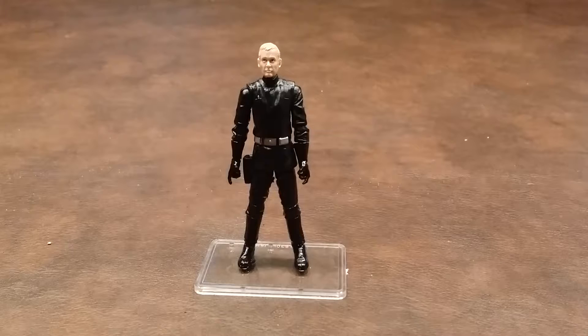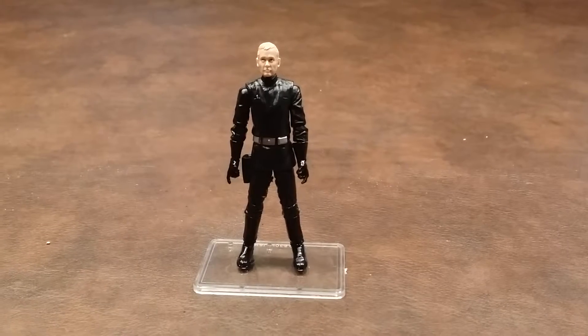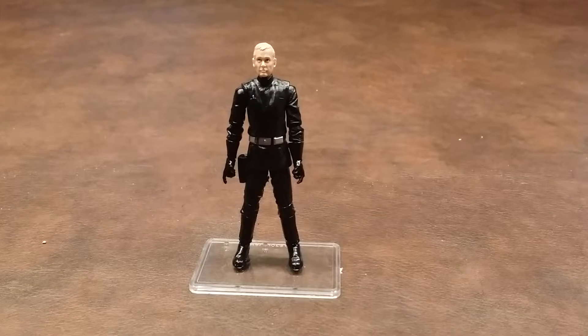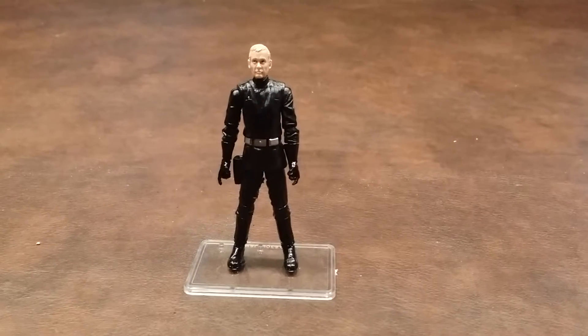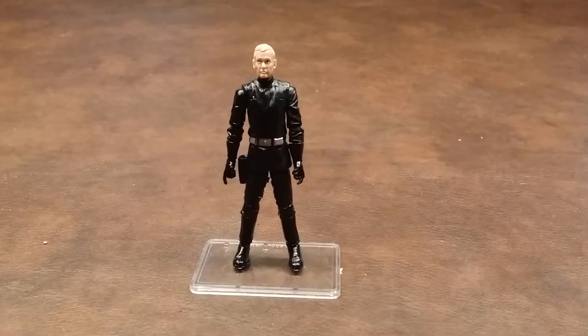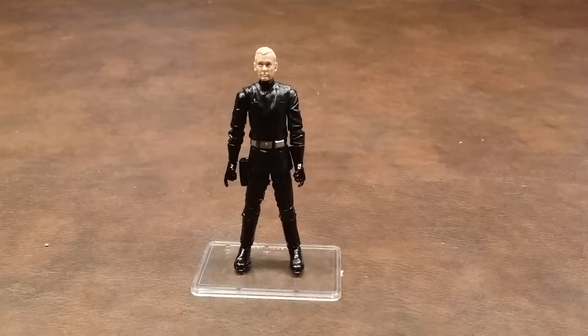The articulation joints were pretty stiff initially, but slowly began to free up with repeated movements. There's articulation in the neck, the shoulders, the elbows, the forearms, the waist, the hips, the knees, and the ankles. There's no wrist articulation, and there are no ankle rockers on this figure.